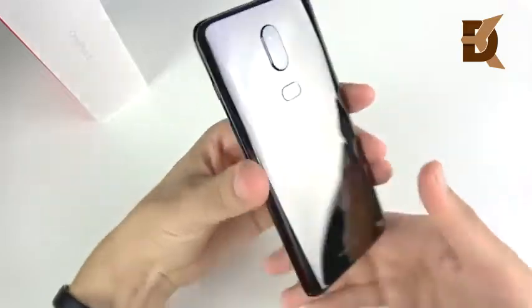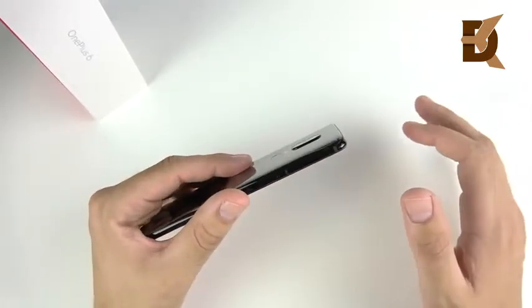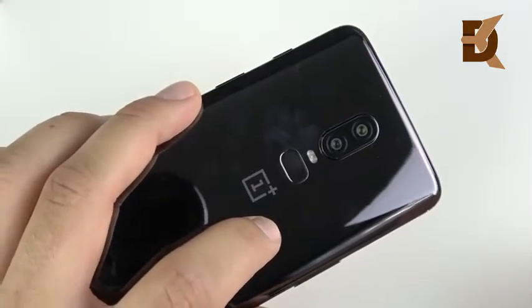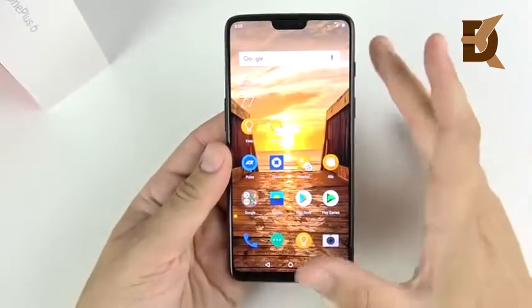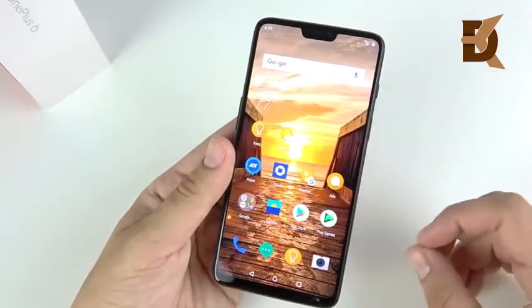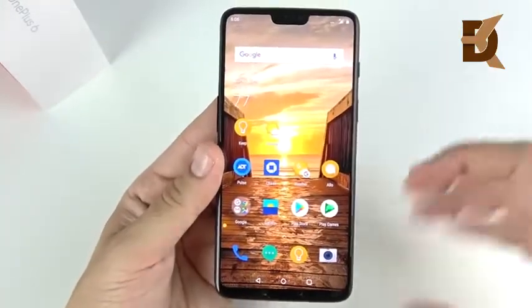Overall, the design of the OnePlus 6 to me is a mashup of the Galaxy S9 Plus and the iPhone X on the front, but not quite as nice as either of those phones. The rear has a humped camera, unlike the flat camera on the S9 Plus, and the fingerprint placement isn't as ergonomic as on the 5T. On the front, we don't have a full edge-to-edge screen like the iPhone X. But it gives you the best of all of them mashed into one package, with software that's close to a Pixel running Oxygen OS.